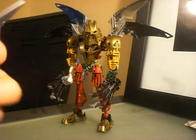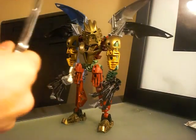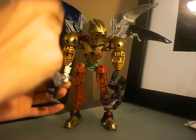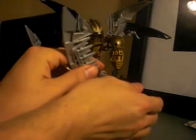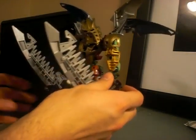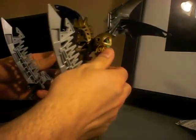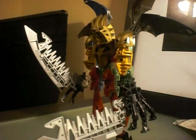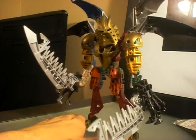I like these better as swords. What you do is you just pop them into his hand, like these. And with the swords in his hand and the wings up, this really looks freaking badass.